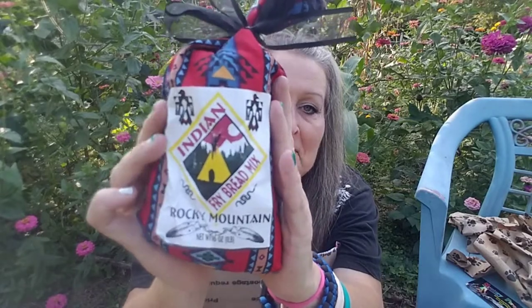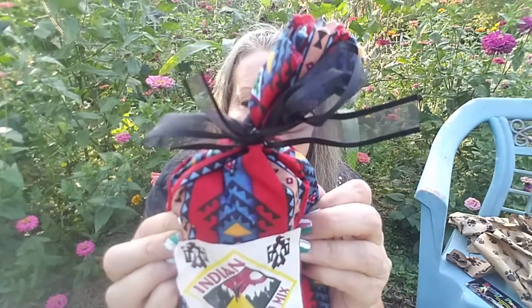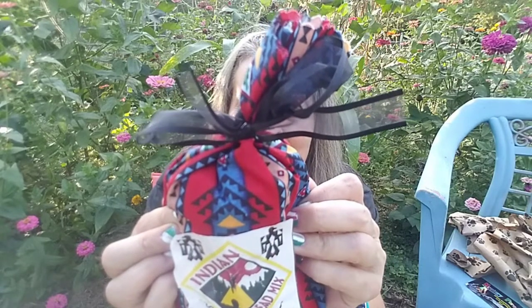Aren't you a darling? Indian fry bread mix — flour, iron, diamond, dried milk, baking powder, sugar, and salt. I've got to give this a try. I bet it is like the Navajo fry bread. Makes some good Indian tacos.